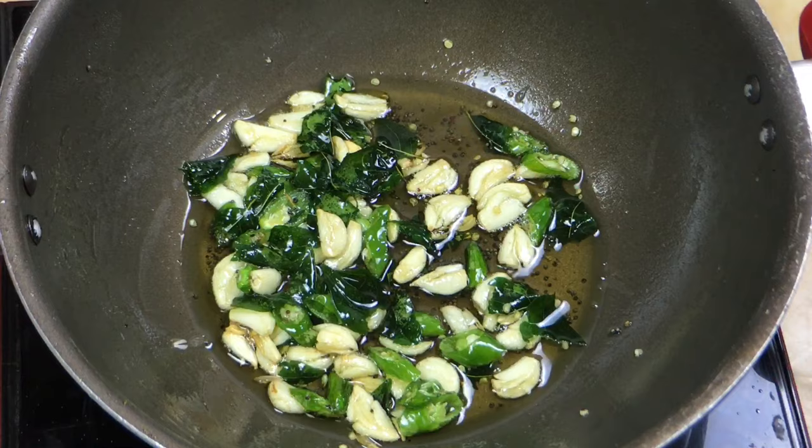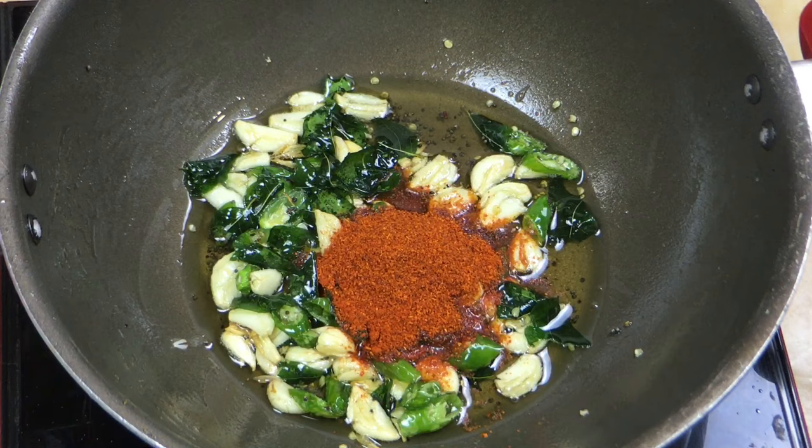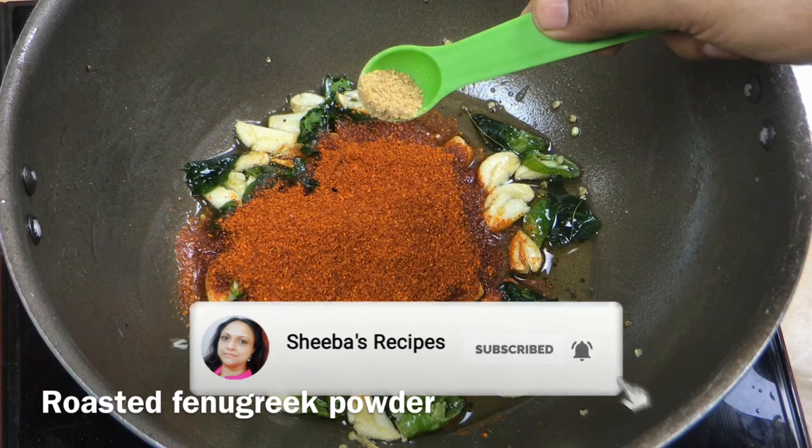We will add 3 tablespoons of rosemary, 1 teaspoon of rosemary, 2 teaspoons of oil, and 3 teaspoons of oil.